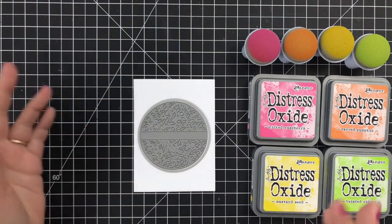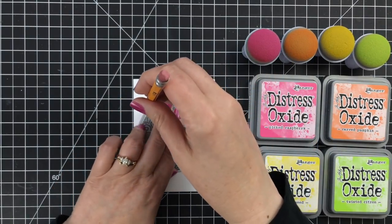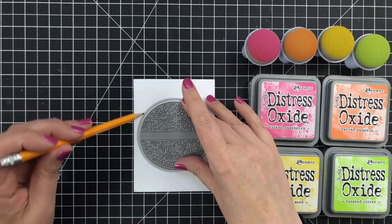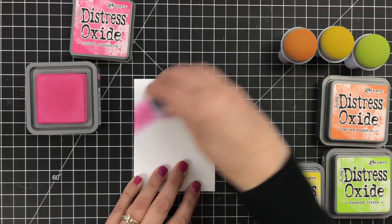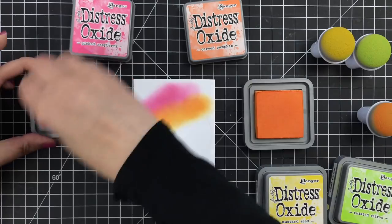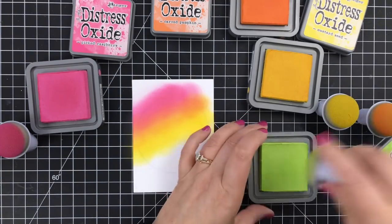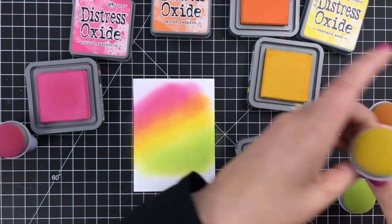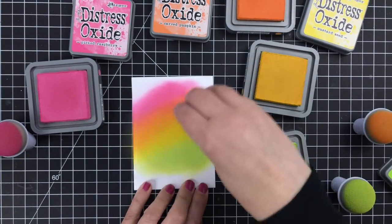Now, I just found a circle die that would fit around this because I wanted to trace a circle onto a panel that I've already cut. I cut this panel — I think this one is three and a half by four and three quarters — using one of my favorite die sets, the A2 Layers Die from Waffle Flower. The reason I traced the circle is I wanted to make sure that when I ink blended, I contained my rainbow within the bounds of the circle. It's just a guide so that I can blend my circle.